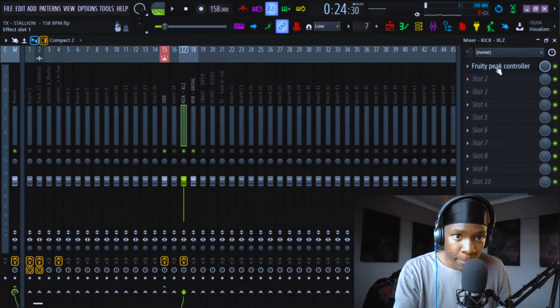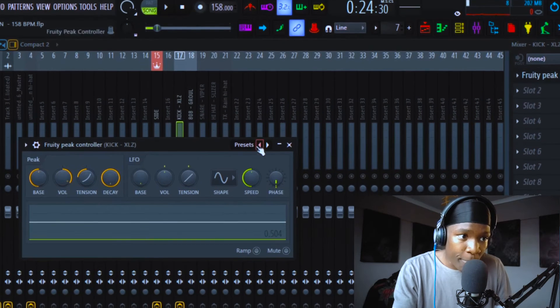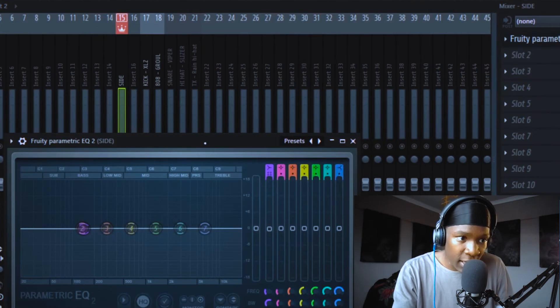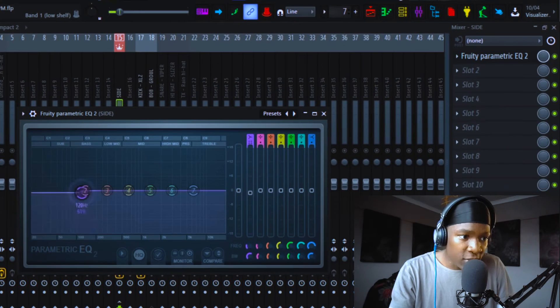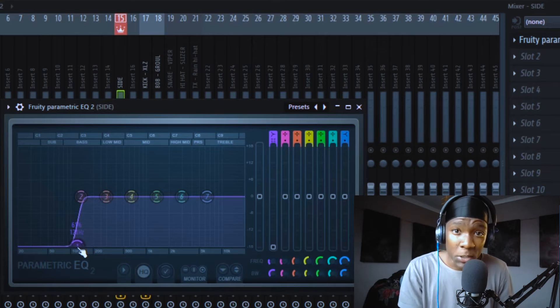I like to be clean, so I have sidechained my 808 to my kick. Some people don't do that because they want the dirt, but I want something clean but dirty at the same time. Let me show you my sidechain technique: I just have a peak controller — copy the settings if you want — and then I have a bus which is sidechain, and then an EQ. When the kick hits, I don't sidechain a peak that goes all the way down, because I'm still letting the rumble pass. It cuts everything in the low frequencies.